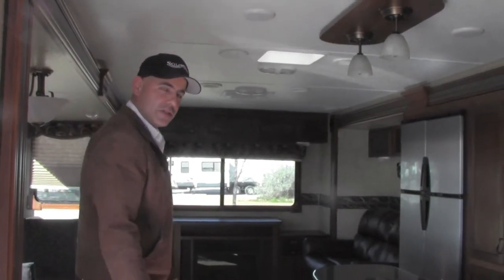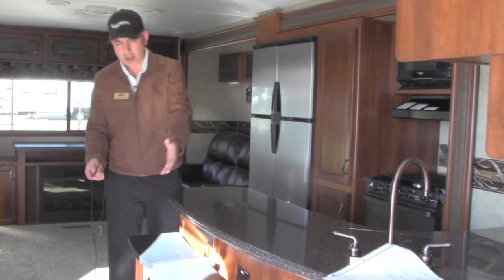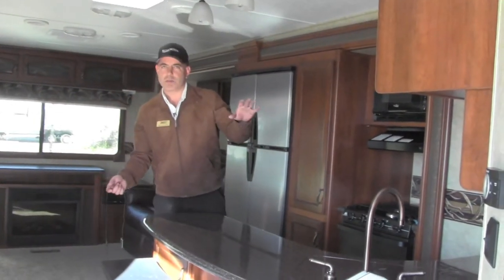One of the first things you'll notice in this 327 LaCrosse is the beautiful kitchen. It comes with a couple of bar stools, solid surface countertops, and a cherry wood finish. It also features built-in spice racks, drawers, with plenty of space.